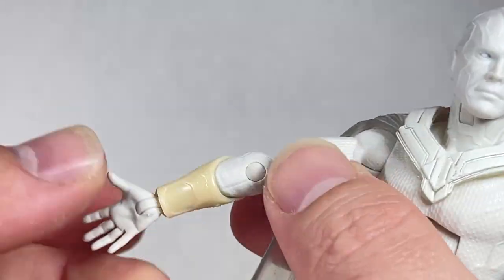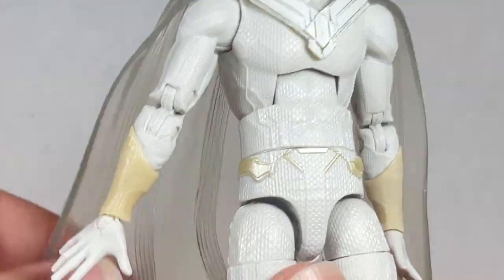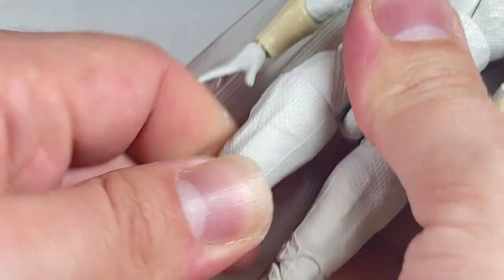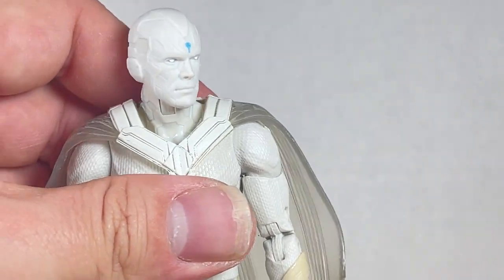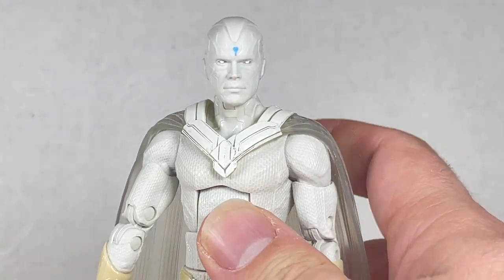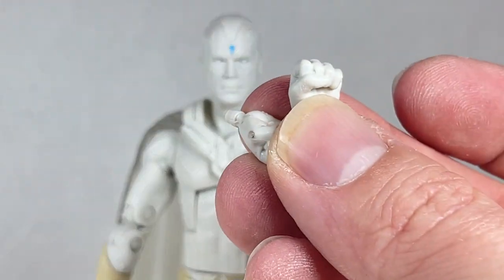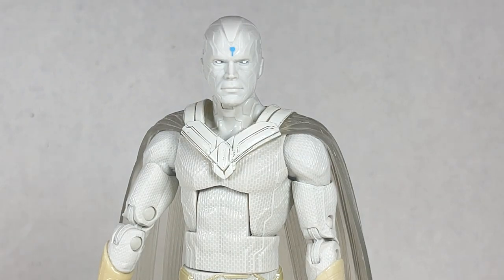It's an all new sculpt, which is really nice. The cape is very flexible. The articulation is nicely done overall. He does come with two accessories — fists. They move the same way we've seen every other fist and they caught some paint. So another bummer with that figure, but it looks pretty cool anyways.